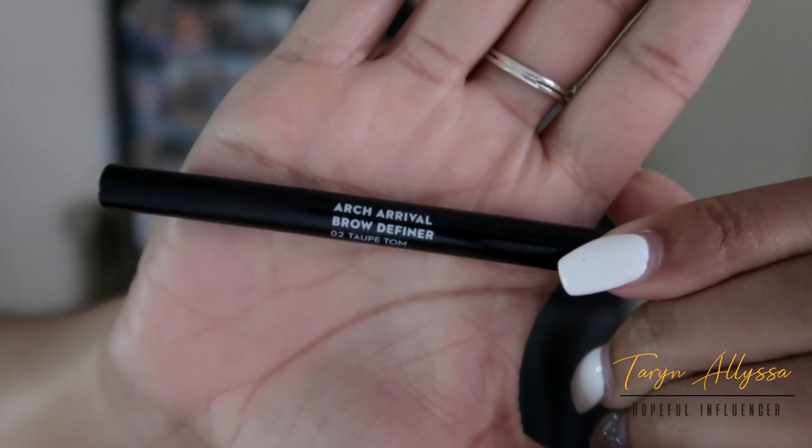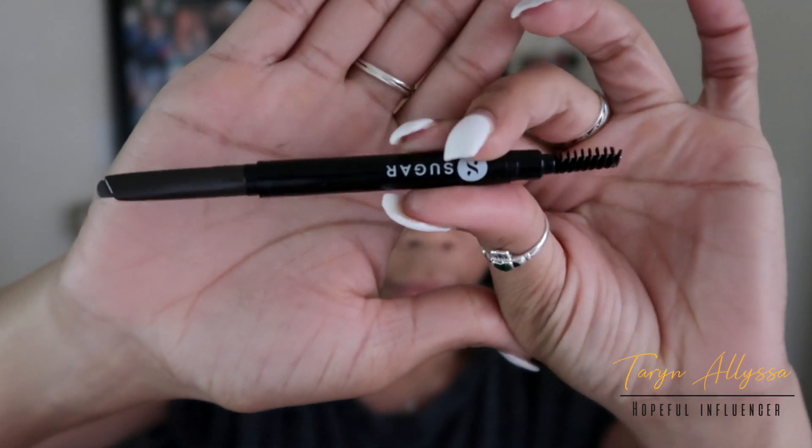Speaking of stunning visuals, let's get to the makeup — starting with the brows, surprise surprise — using my Sugar Cosmetics Arch Arrival brow definer in the color Taupe Tom.